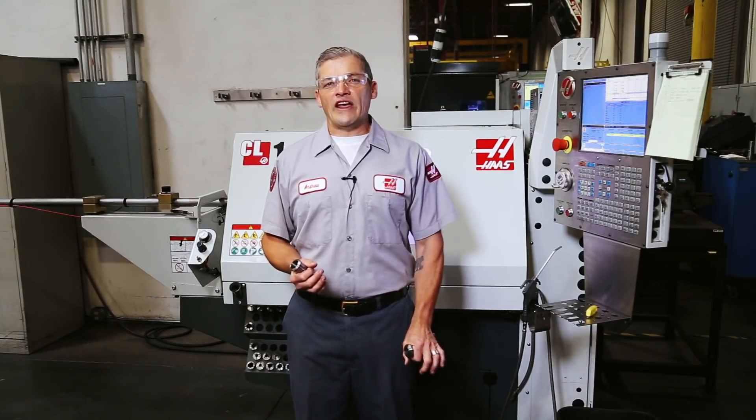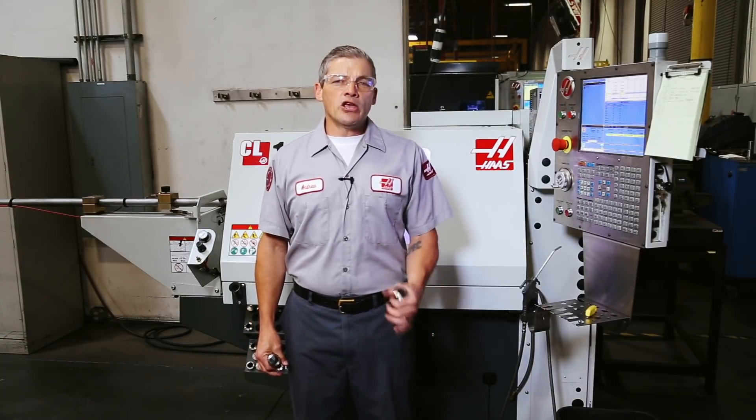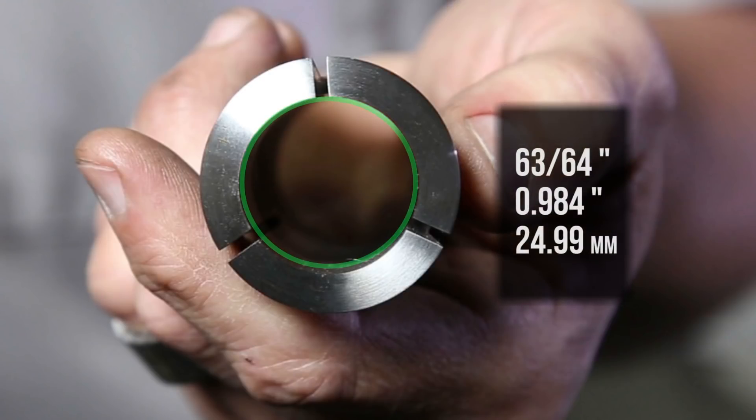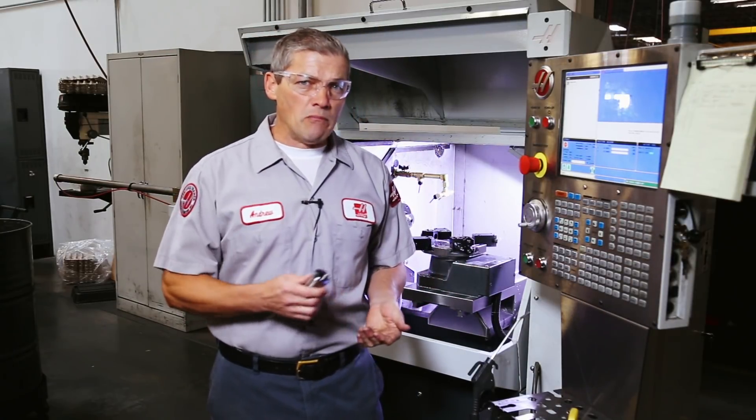But it's important to understand what the limitations of the 5C Collet are as well. Here are a few things to consider. A 1-inch collet can be adjusted to grip material ranging from 1 inch down to about 63/64ths, or .984 inches. The collets are available in 1/64th of an inch and 1 millimeter size increments.